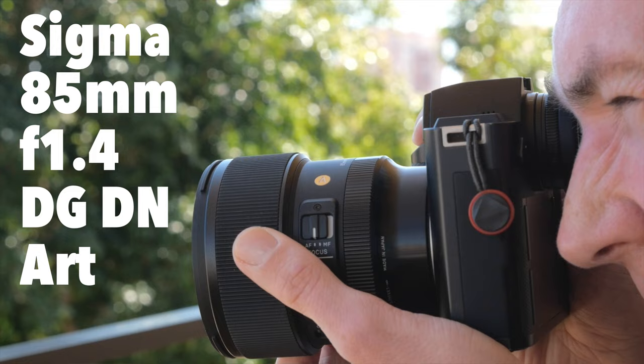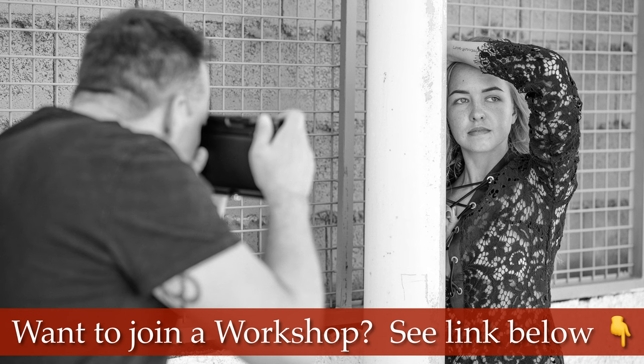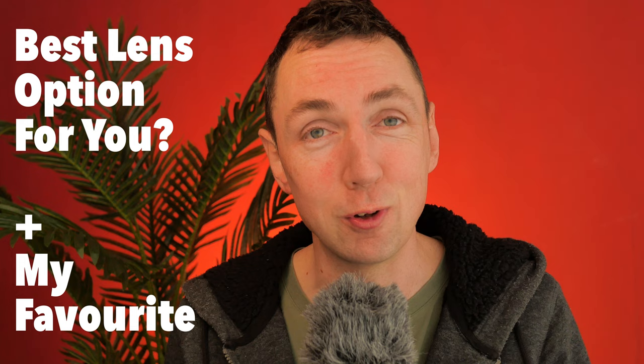Looking in particular at the Sigma Art 85mm f1.4 — last week I was teaching in Spain, and my student Hid kindly lent me his Sigma Art 85mm f1.4 lens for one of our model shoots. This video will give you a quick spec rundown of everything you need to know about the lens, and then I'll show you example photos from my model shoot. We'll round it up by looking at what other options you have instead of this, if you prefer Leica lenses.